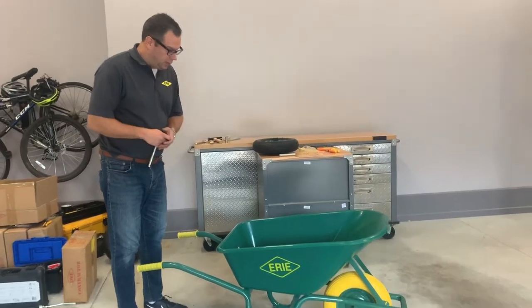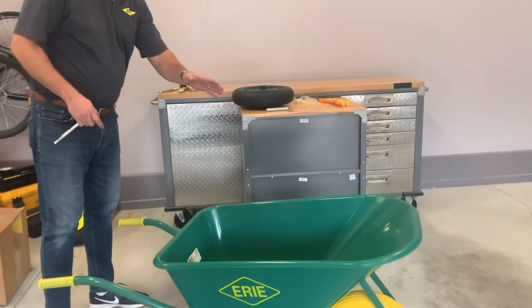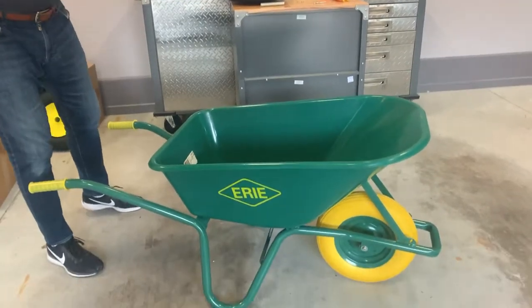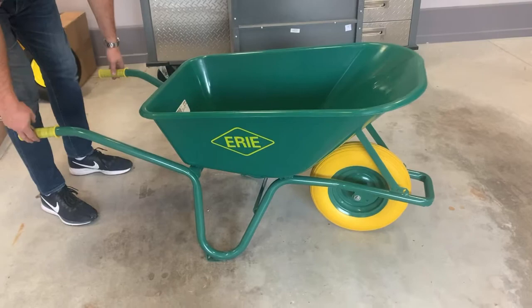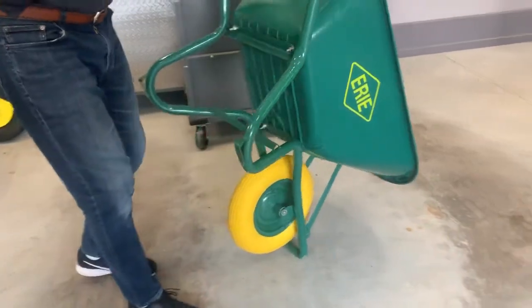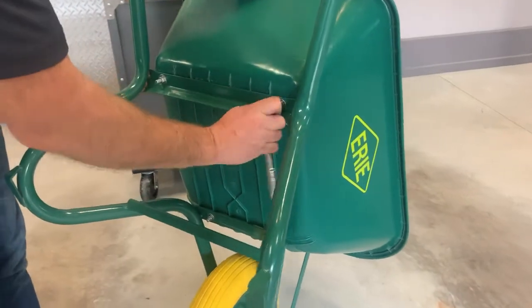The SE100 comes in either an air tire or flat free version. We've just put it together and it only takes about 15 minutes — it goes together with seven bolts. The bolts are in there now; I'm just going to do a little tightening here with the half inch socket and tighten down all the nuts.